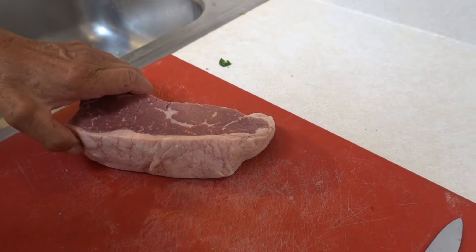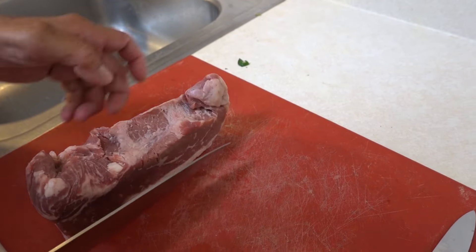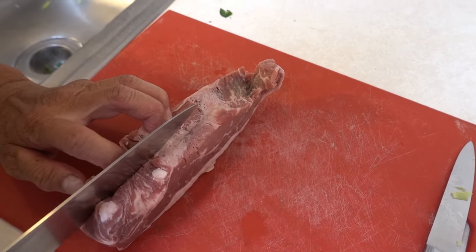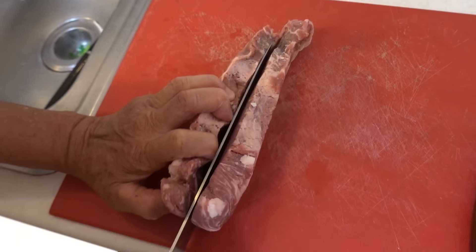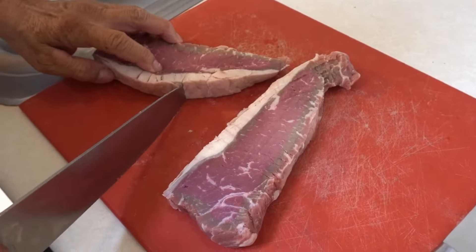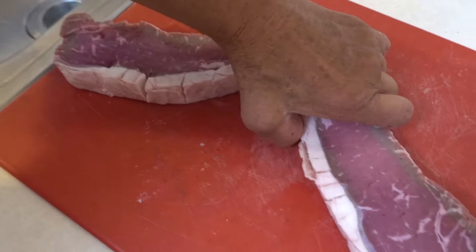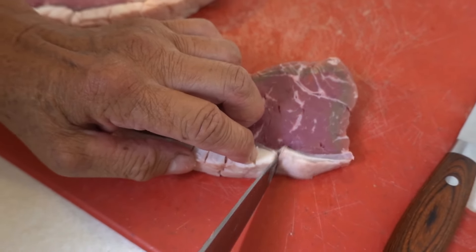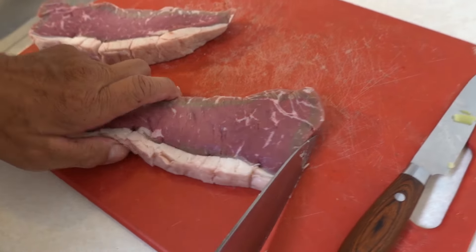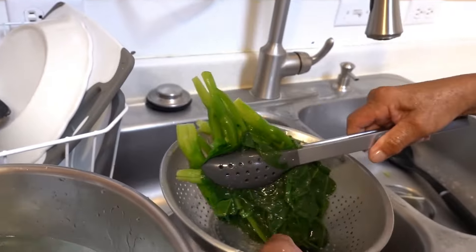This is a New York steak, but you can use rib eye or sirloin or anything. This one is kind of thick so I cut it into two strips like that. You can also score it like this so it doesn't crinkle up when cooking — if you don't cut it, it will crinkle up.